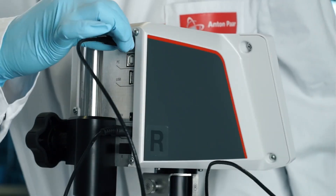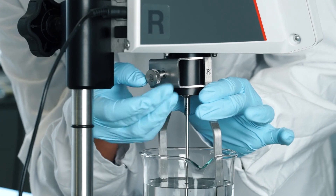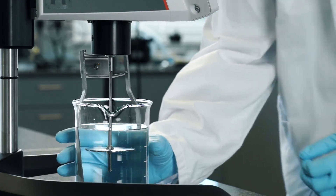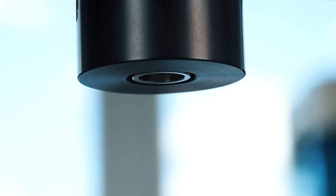To make your Visco QC100 ready for the next measurement, remove the temperature sensor if connected, unscrew the spindle guard, and remove the spindle sidewards. For additional details about cleaning, please refer to the provided user manual.